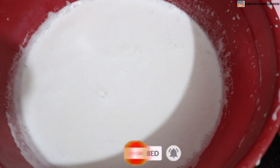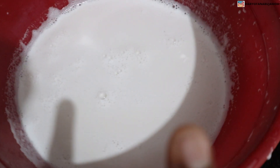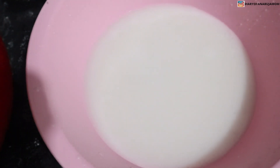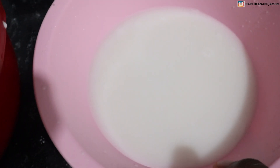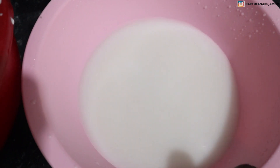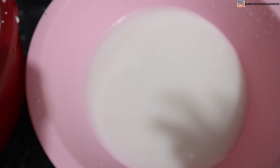I wanted to show you the difference between the two extractions. This is the first one we squeezed — can you see how milky and white and juicy it is? And this is the second one. It's not as thick, but we just had to get everything out of the chaff.